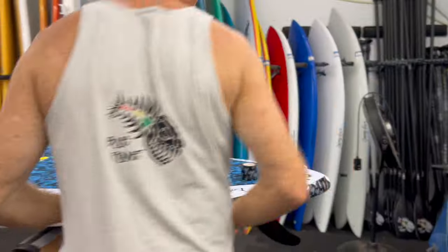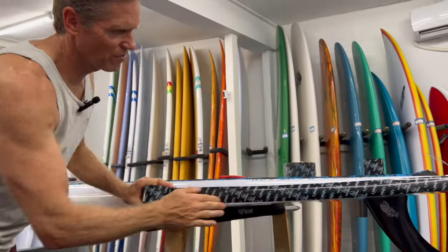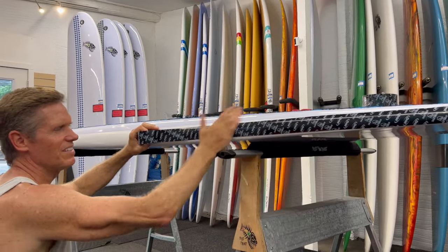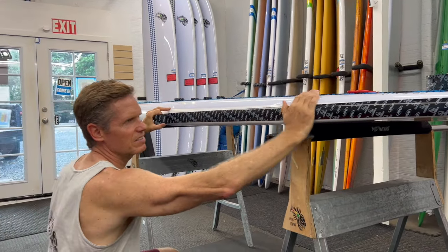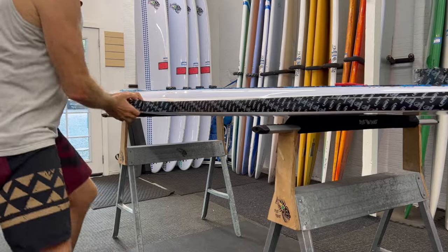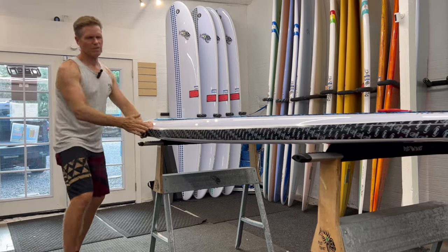It's good to stretch it a little bit so it kind of goes around the corner as well. If you're just using a board for personal use you don't really have to worry about doing this, but if you have a rental fleet or do lessons, it's just good to protect your boards from damage — they last a lot longer with this tape on. I just centered it on the painted rail band here, so I'm going to follow the curve and stick it down.